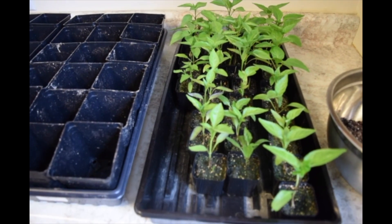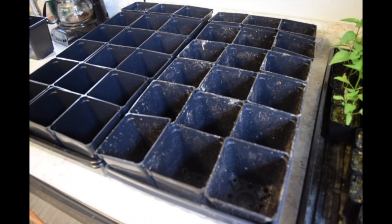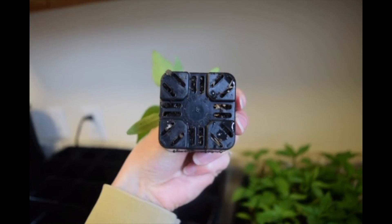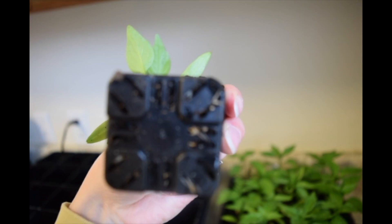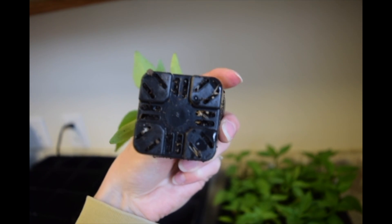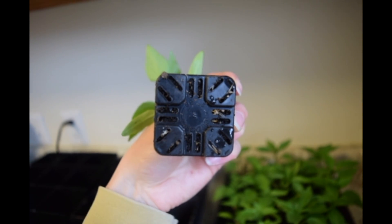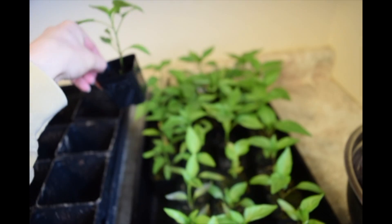It worked out perfectly — I have exactly 36 pepper plants, and each of these trays holds 18, so I have exactly 36 four-inch pots that will fit into one of my trays. The reason I say they are not happy is if you look, you can see the roots poking through in this corner and on the bottom, which means they have reached their max and are starting to clump up. They need more room in order to grow properly.